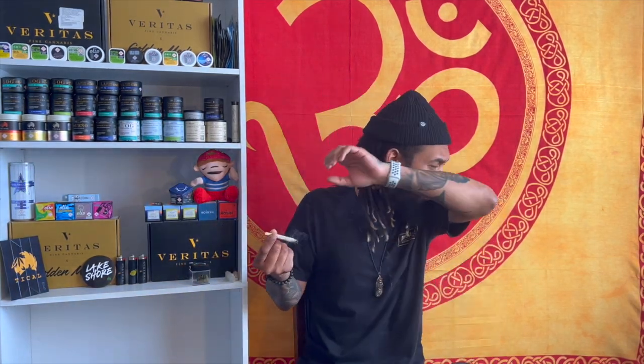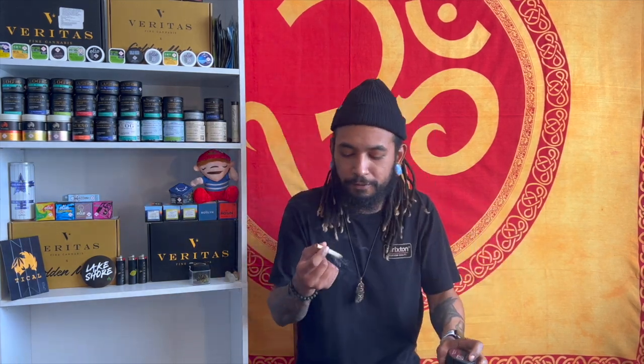Ghost Train Haze by Host — wow. I slept on these guys for so long. We've had this bud for so long and I did not cop it till now. Please, don't wait — if you see Host, cop it. It's fire. Wow, premium bud, it is on our top shelf. The taste gets a solid 10 out of 10. Super super fire.